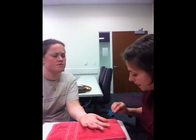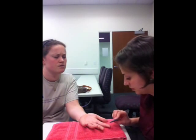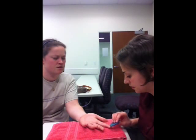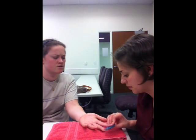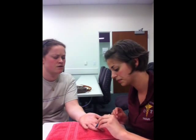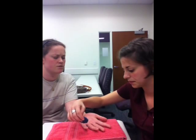Two. One. Two. One. Two. One. Two. One. Two. One. Two. One. Two. One. Two. One. Two. One. Two. One. Two. One. Two. One. Two.